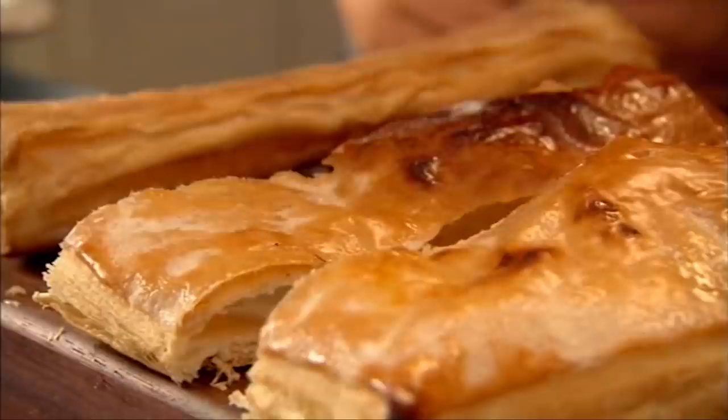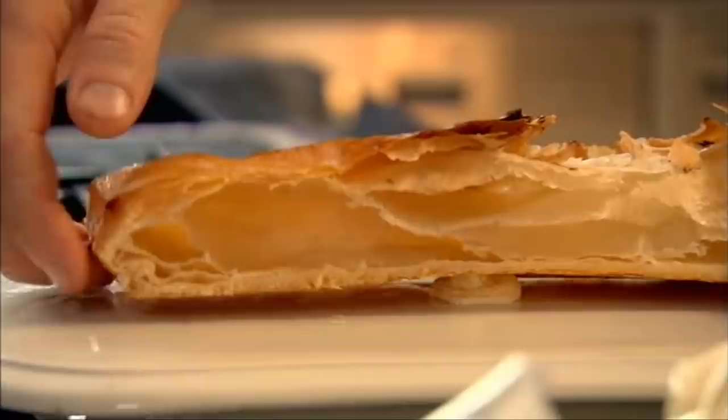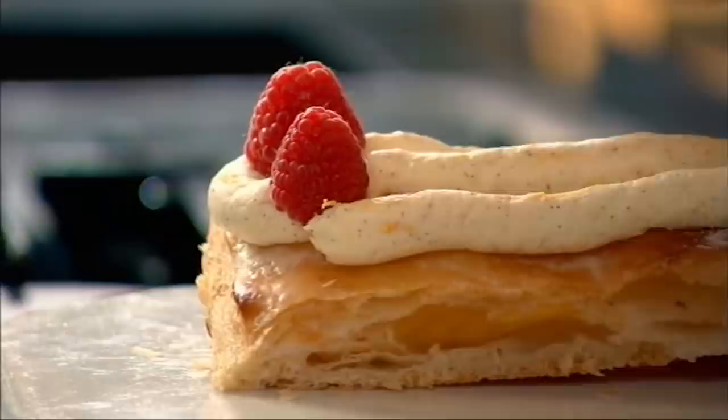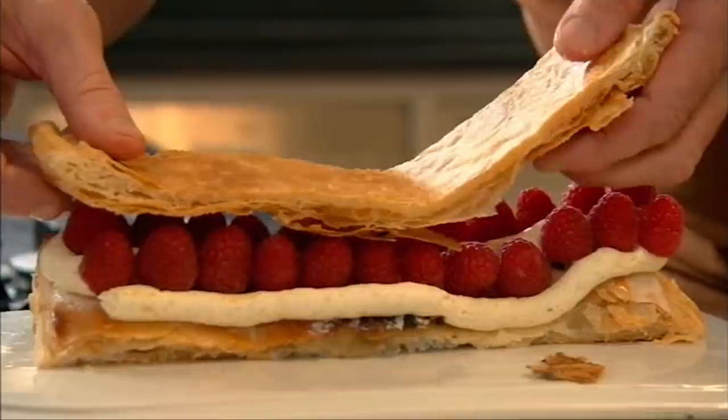That's nice and decorative for the top, and that bit there for the middle. Take out your cream and put a little touch of cream there — that just sticks it down and stops it from sliding. Pipe very carefully, a nice thin layer of cream around the outside and come back into the middle. Now the raspberries — sit them two by two. Now this layer I'm going to turn upside down and put the caramelized part of the pastry on top of the raspberries.